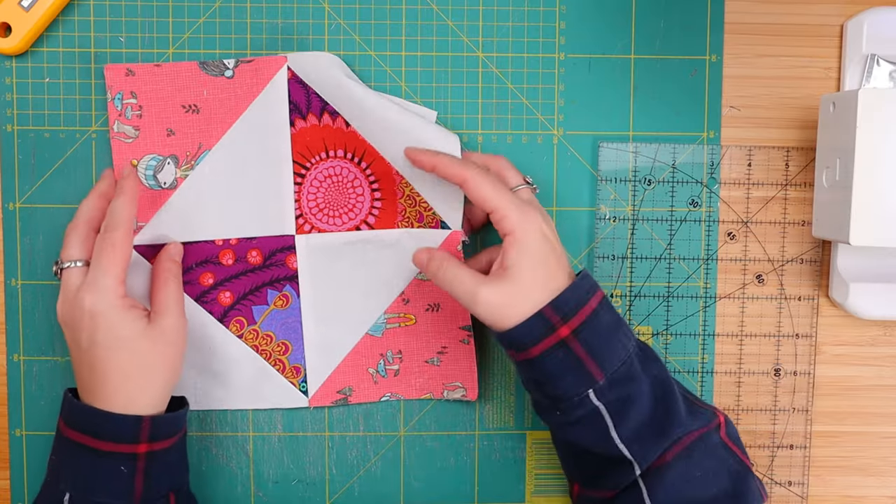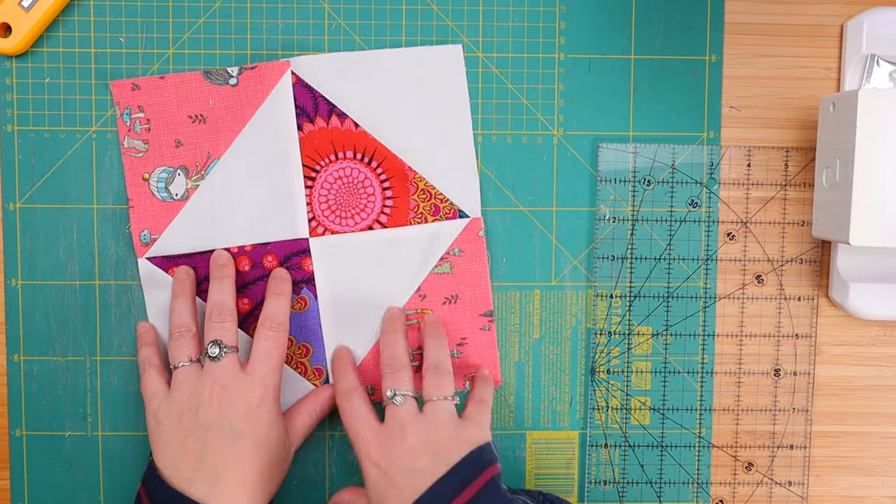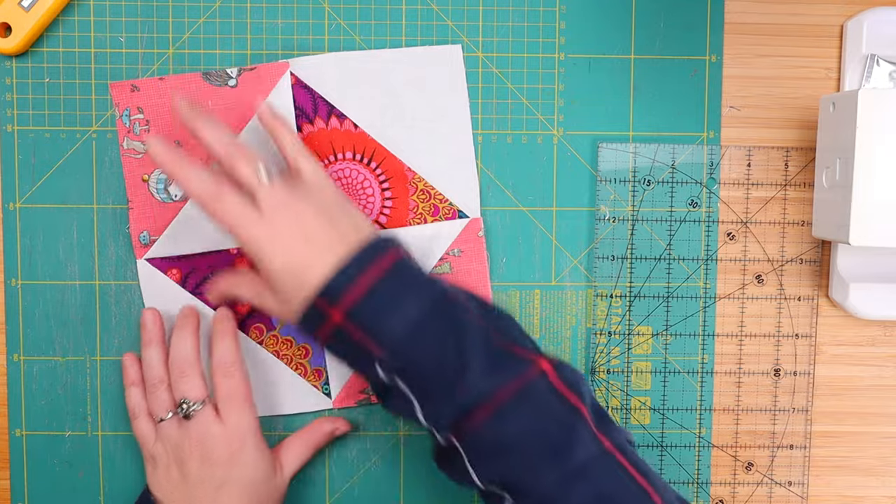But that's not what we're doing here today. Today we are making variants, so let's make this quilt block disappear! For our first variant, we just need to go ahead and cut this into nine equal squares — three, three, three, three, three, three.